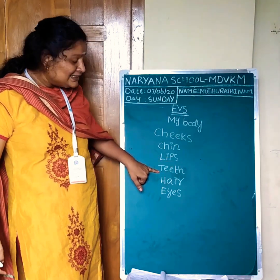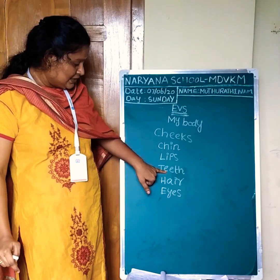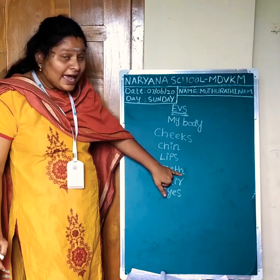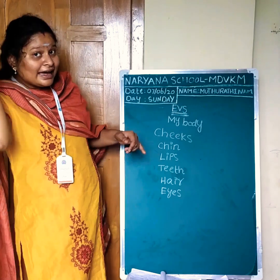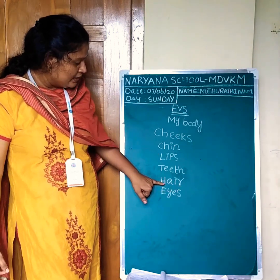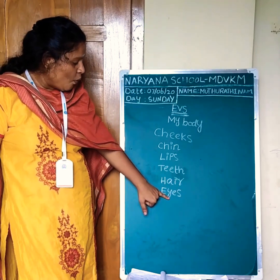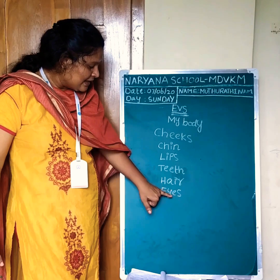Lips: L-I-P-S. Lips. Next, teeth: T-E-E-T-H. Teeth. Hair: H-A-I-R. Hair. Eyes: E-Y-E-S. Eyes.